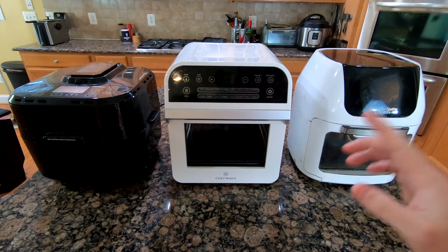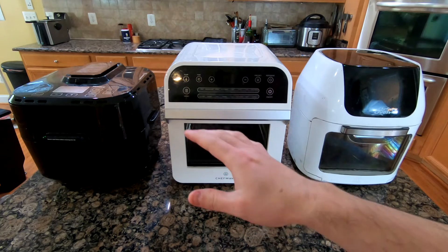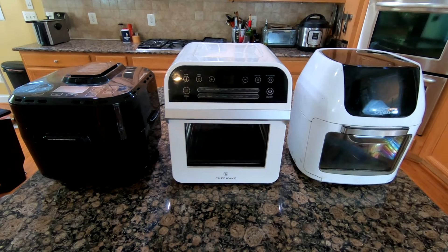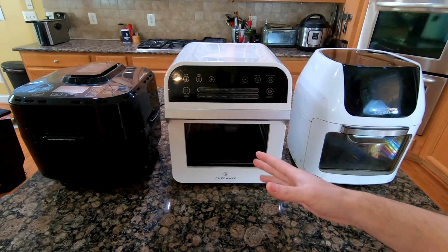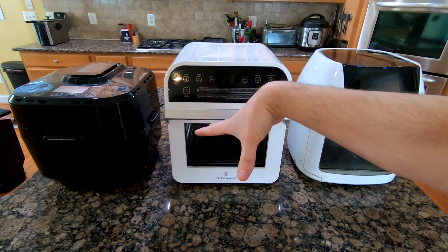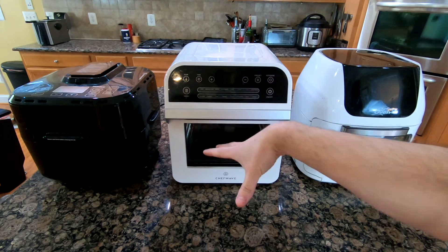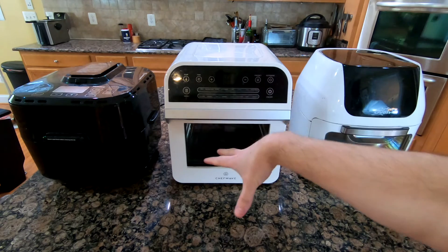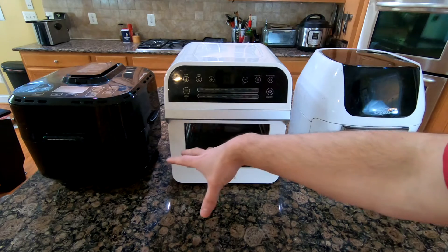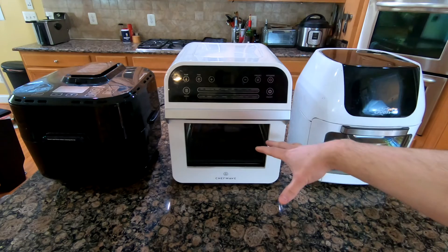In this video I'm going to demonstrate how to determine if an air fryer can cook evenly or not. Air fryers have a fan that blows hot air down, and depending on where that hot air is blowing, if it's not in the center — say it's over here — it's going to be hotter on one side than the other.